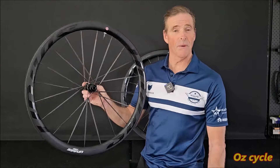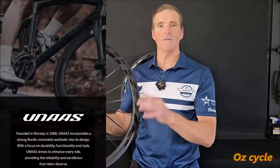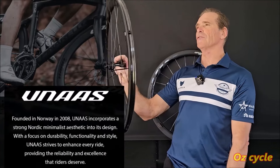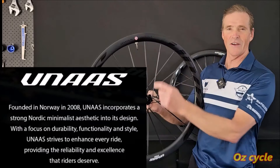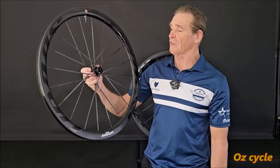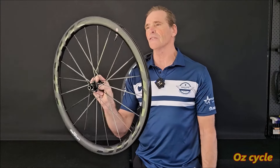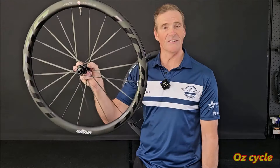Going by Winspace's website, UNAS is a Norwegian bike seller company. It's supposed to be in keeping with the theme of minimalism. I don't know how minimalistic these wheels are compared to others, but that's the whole idea of 'designed in Norway' — something to do with minimalism design aesthetics. If you can see any minimalistic design here compared to other wheels, let us know.